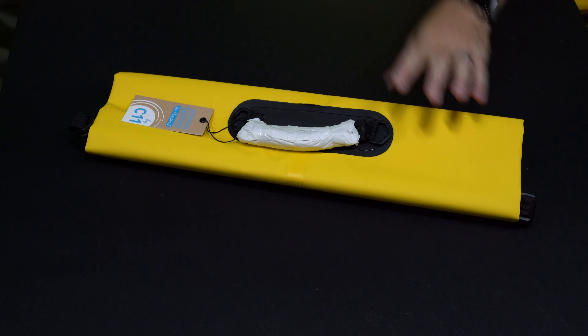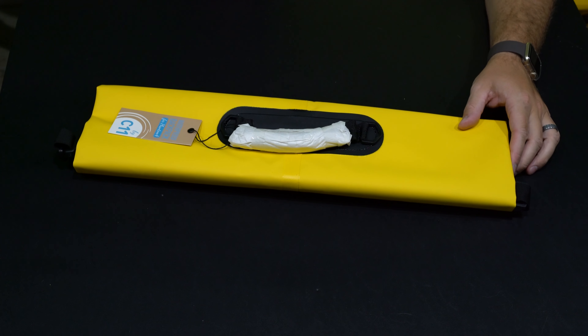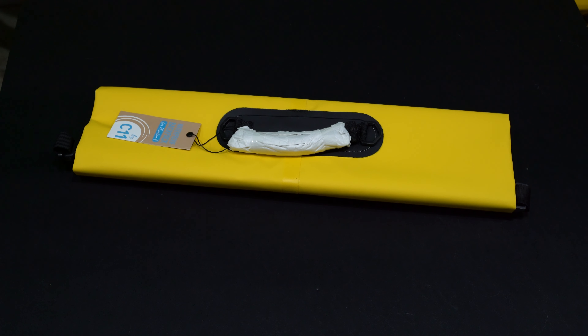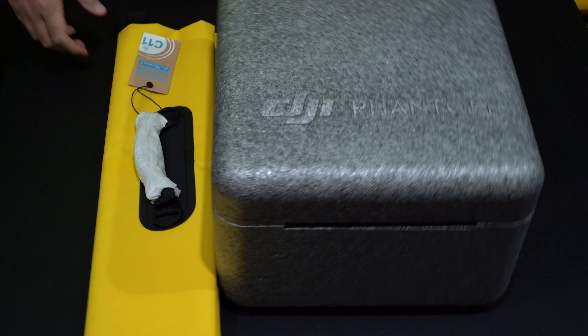Hey y'all, iRick Sky here, back again with another unboxing video. This is something really cool, especially if you like to travel as light as possible and also better protect your expensive DJI Phantom 4. You can check the link within this video's description to find where to order this online.